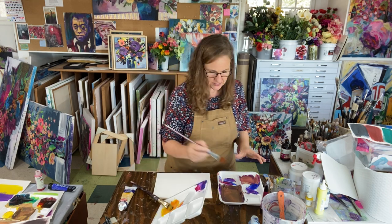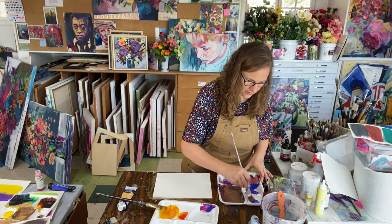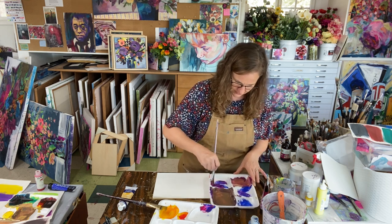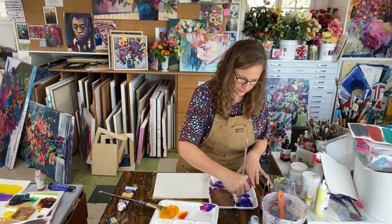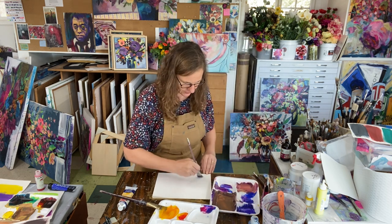With another brush, I'm going to start with my ultramarine blue, which is already very close to blue-violet, and just add a little bit of my magenta until I get to a good blue-violet.